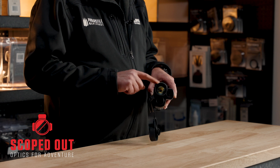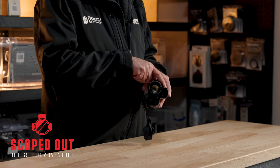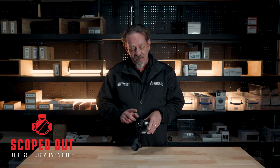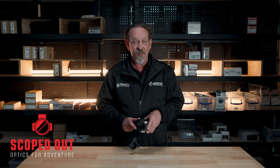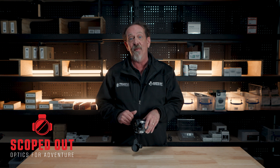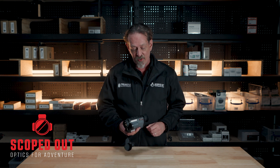You've got a thermal lens on the top, on the bottom you've got an optical lens, and on the side you've got a laser rangefinder. With the two different lenses, it gives you the best of both worlds — having an optical image and a thermal image. What it does is overlay the two images over the top of each other for a lot better clarity and definition back on the screen.